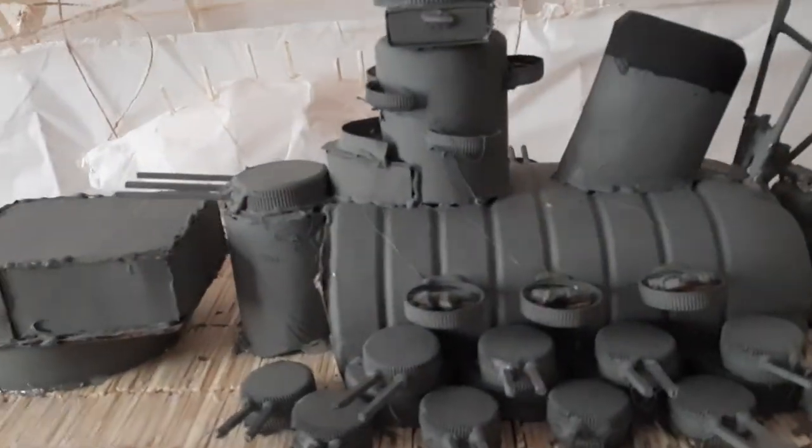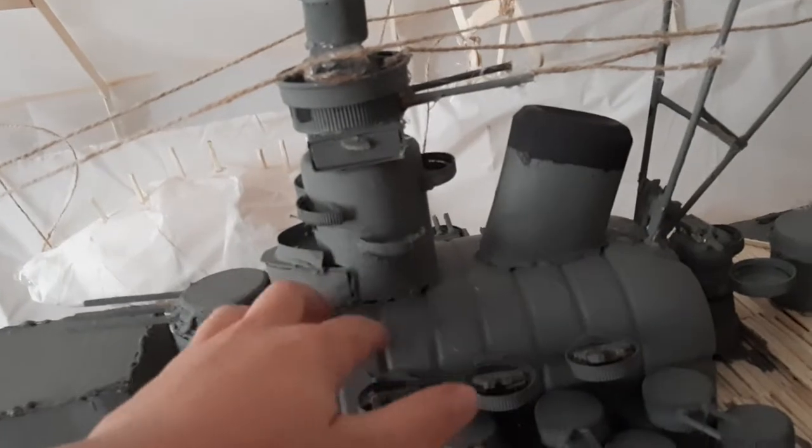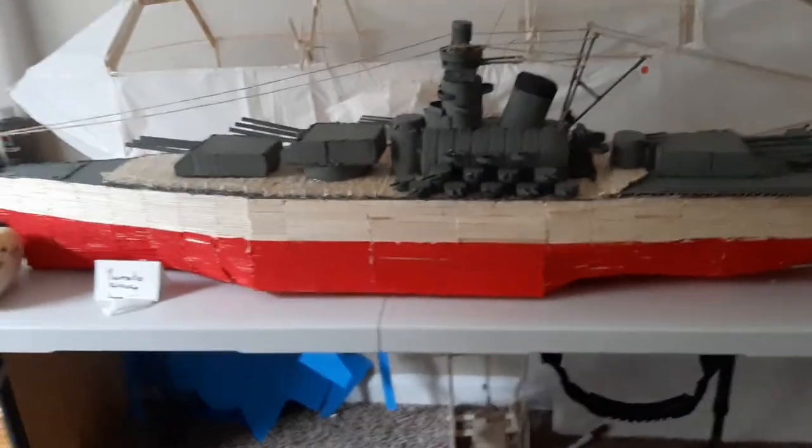After that I went on to the middle part, where I began with the main tower, and then started building the turrets. Other than that, it was not so hard to make.